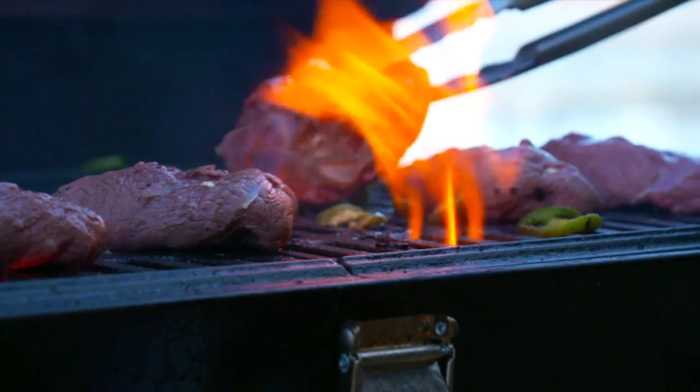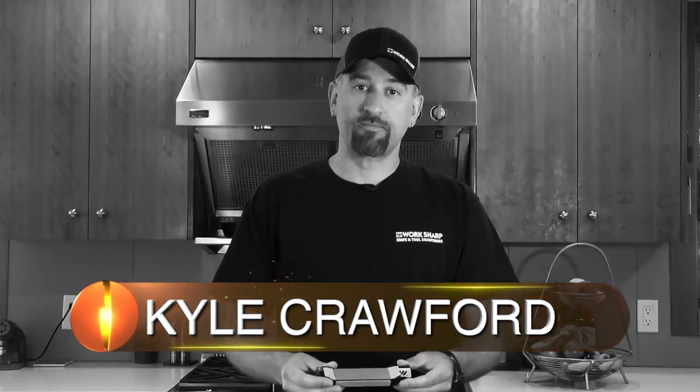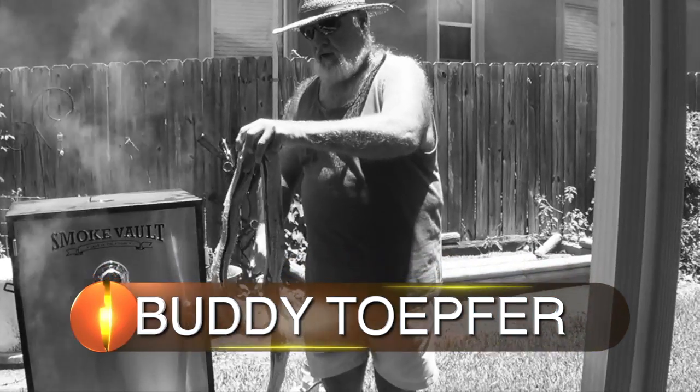Coming up on The Sporting Chef. Today on the show, I'm cooking duck, but that's not all. I've got Stacy, Susie, John, Kyle, Anthony, and big old buddy.